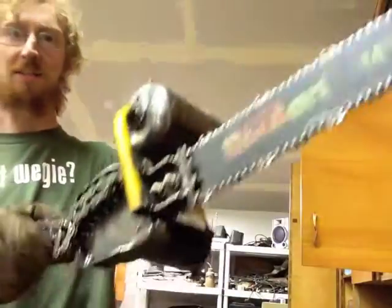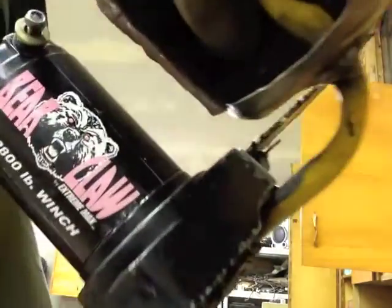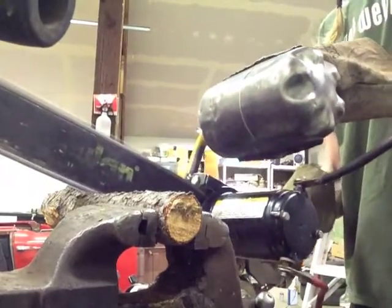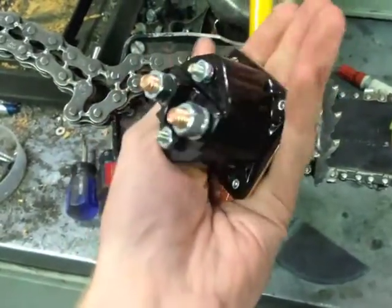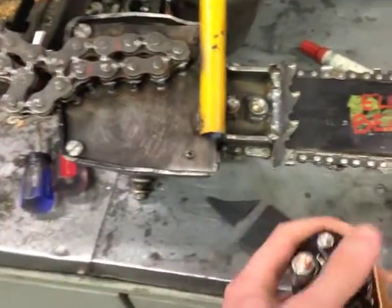I went ahead and added a little switch to this thing. This isn't going to be the on-off switch for the motor — I don't think it'd handle that for long — but it's just going to be a safety switch. Good news is my starter relay came. It's a Ford-style starter relay. It's probably a little overkill for this, to be honest, but overkill's underrated. I don't want to build it twice.